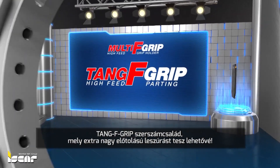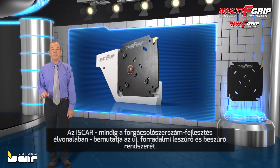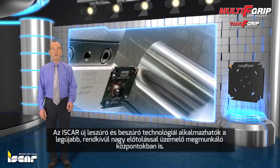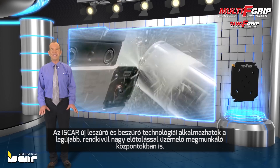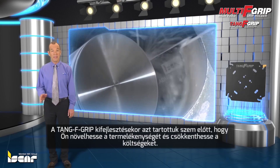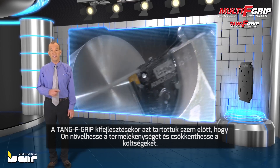Parting for productivity with Tang F-Grip. Always at the cutting edge of developments in the field of cutting tools, ISCAR introduces a revolutionary system for parting and grooving operations. ISCAR's new parting and grooving technologies are capable of integrating seamlessly with the new wave of machining centers that work with incredibly high feeds. Tang F-Grip has been designed to answer these needs and to achieve high productivity and lower costs.